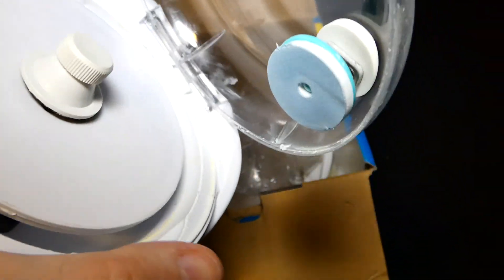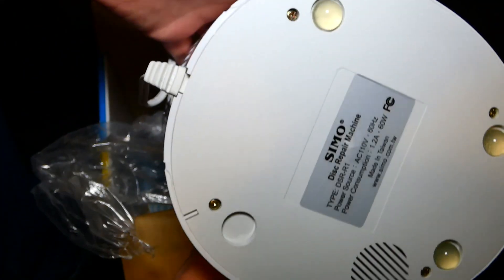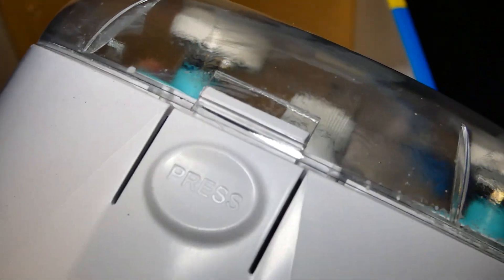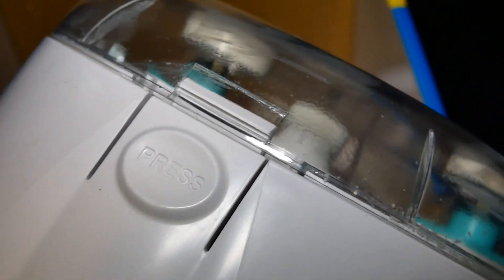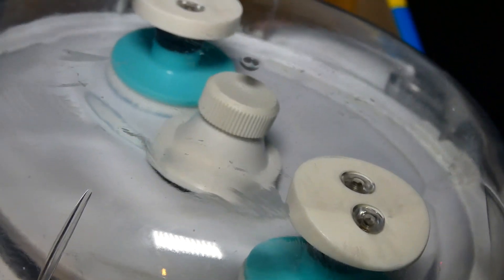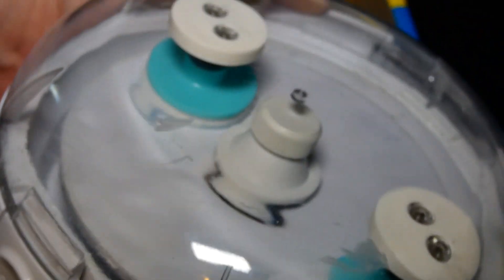It was listed as brand new and it's the most disgusting thing I've received in the mail from eBay. The person that sold this should be ashamed of themselves. Even one of the feet are missing. This is disgusting. I wanted to resurface some PlayStation 1 and Sega Saturn discs, and I thought this machine would be great — I'm not knocking the machine itself, this one just looks like it's been used 100 times — probably a lot more than that.